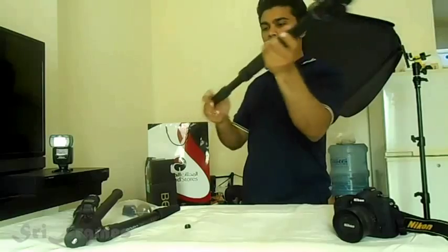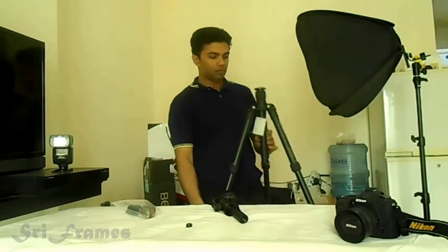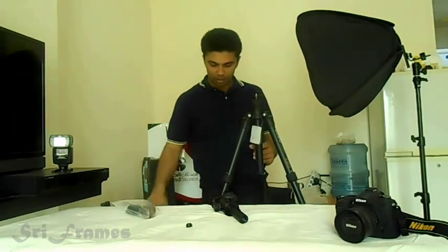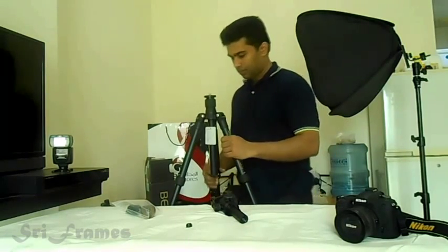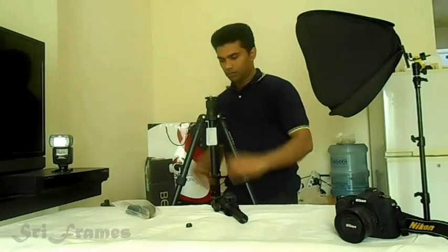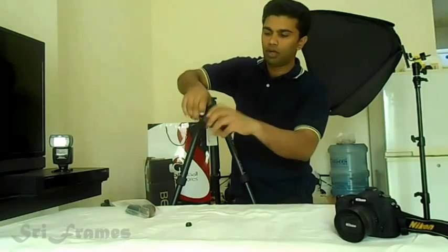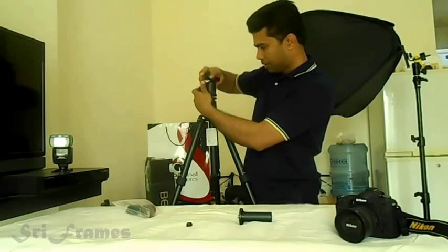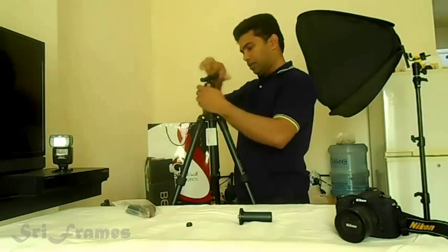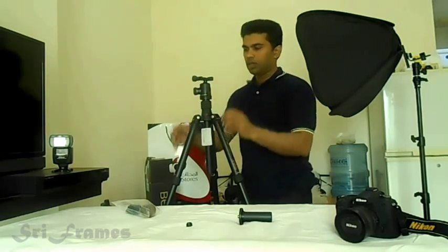You can even take off the center column and fix it on, so it can become much higher. The legs are tight. Now we fix the ball head back on the tripod. It's done.